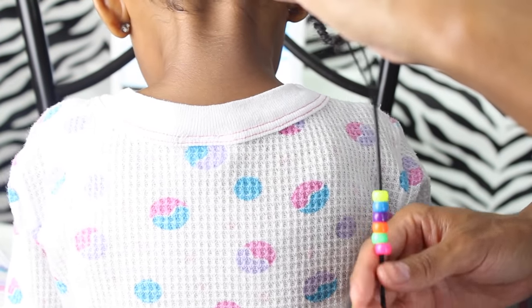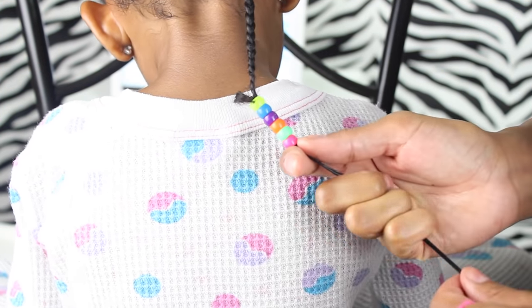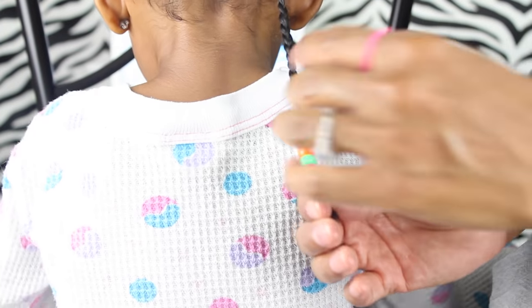Make sure when you are braiding or twisting the hair that it's small enough to fit into the beads. You don't want it too thick where you're shoving the hair into the bead, because that will cause damage.